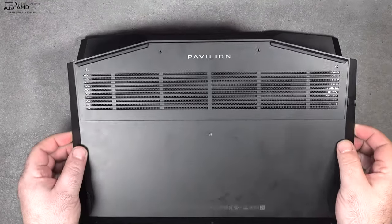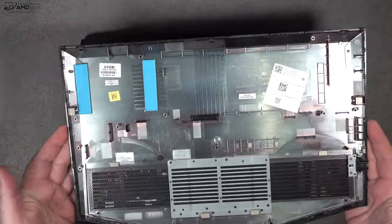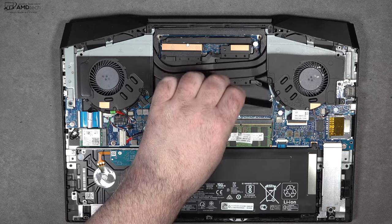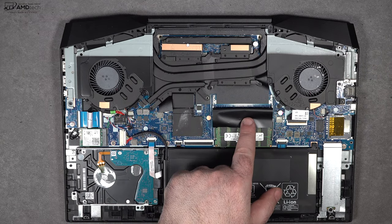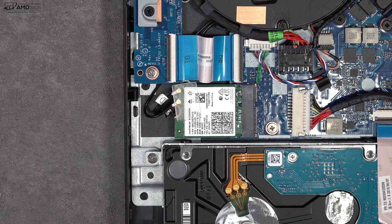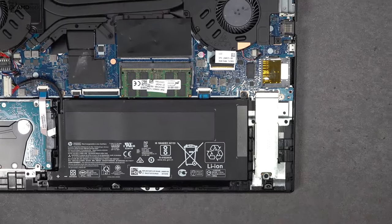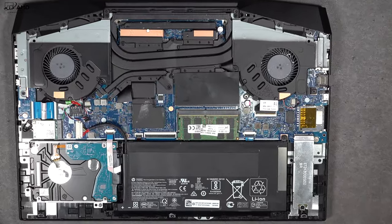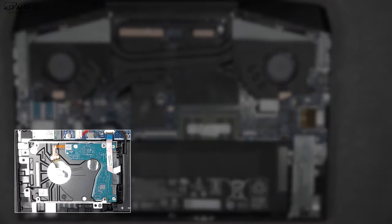To access the inside, just remove the Phillips head screws and the bottom plate. Once inside you'll notice two fans — one for the CPU and one for the GPU — plus the battery. There's an extra RAM slot so you can upgrade that, and the Wi-Fi card is also swappable. The SSD is replaceable, and there's also a one-terabyte spinning hard drive, giving you good storage flexibility.